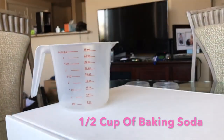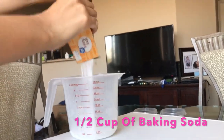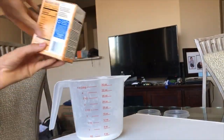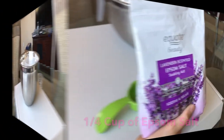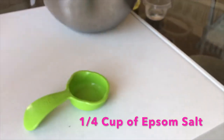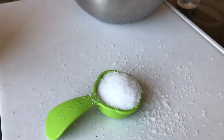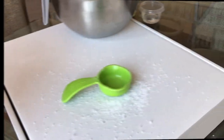First, we're going to start by pouring half a cup of baking soda into the measuring cup, and then we're going to pour it into our mixing bowl. Next, we're going to do one fourth of a cup of Epsom salt of your choice, and we're going to pour it into the mixing bowl as well.